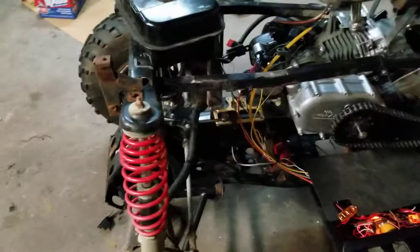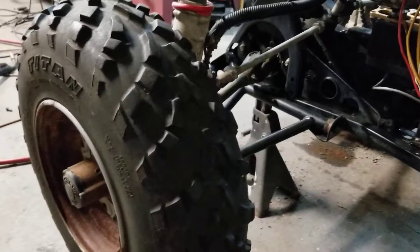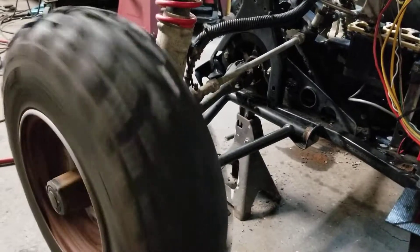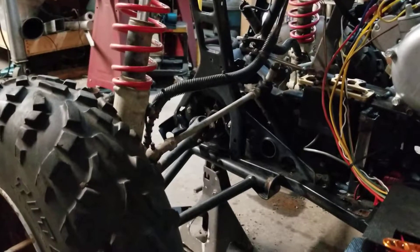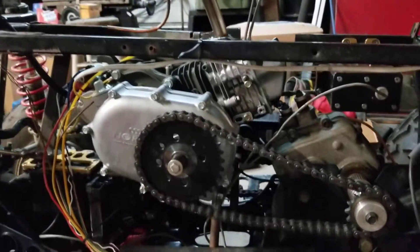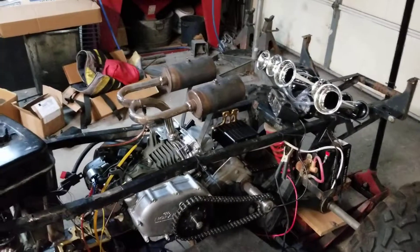Another thing — I did wire up the four-wheel drive, so we have four-wheel drive now. Let me put it in gear here, it's on jack stands. Now the front wheels will work.